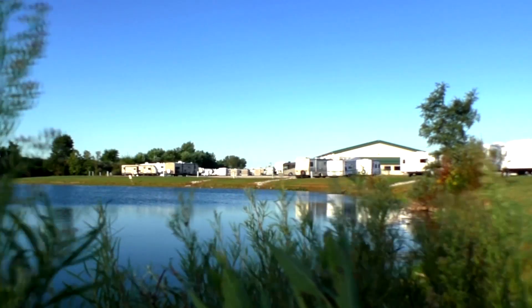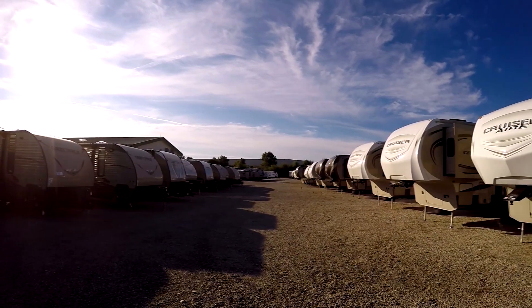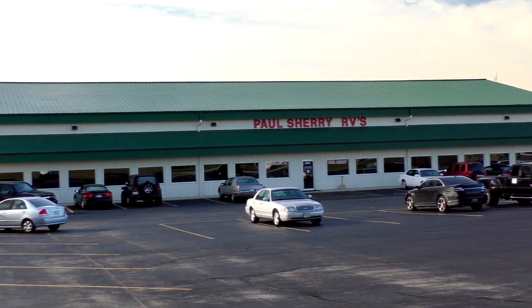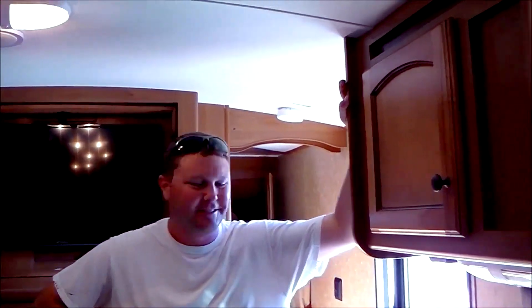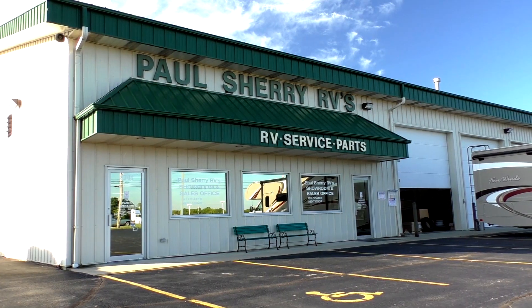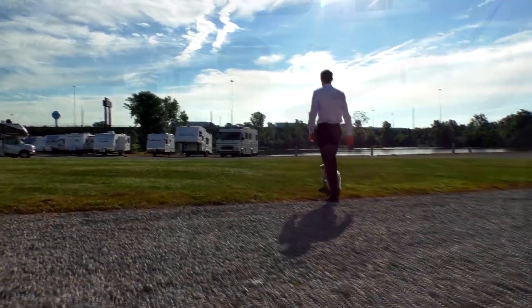Shopping for an RV can be very difficult — there are so many makes and models to choose from, and how do you know if you're getting a good deal? My name is Mike Sherry and I'm with Paul Sherry RVs. Our goal is to make your RV buying experience as fun and painless as possible and provide you with the best deal in the market. Don't take my word for it — go online and read all of our reviews from happy customers. Feel free to call, email, or chat with any questions.